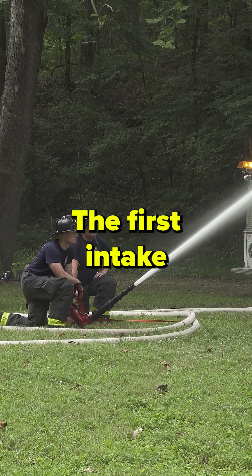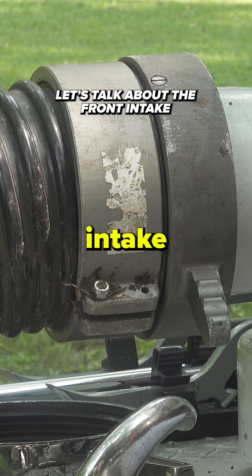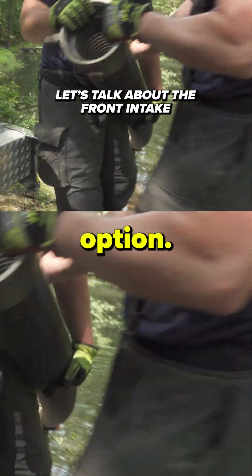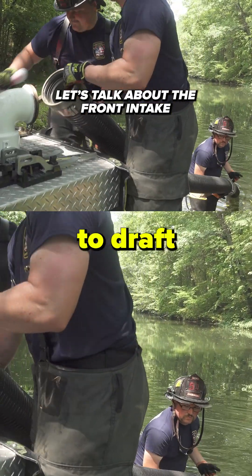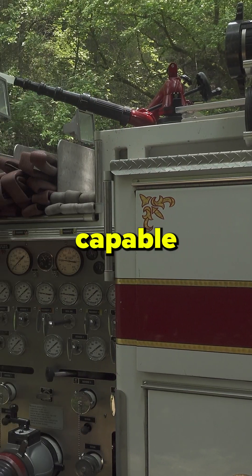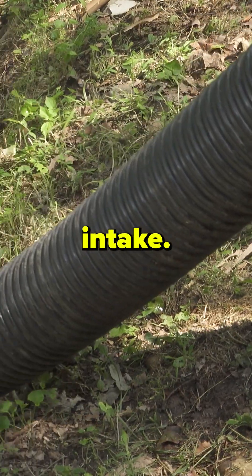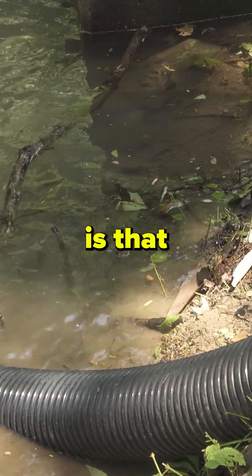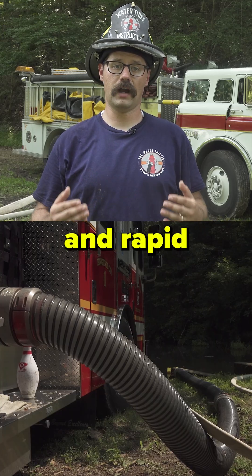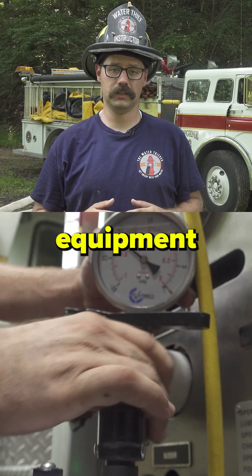The first intake primed in this scenario was the front intake, which is considered by most in the fire service to be a less than ideal option when trying to draft. This pumper in particular is a 34-year-old rig and it was capable of flowing just under a thousand GPM while drafting through the front intake. The moral of the story here is that the front intake allows us to achieve a quick and rapid supply of water using the least amount of equipment possible.